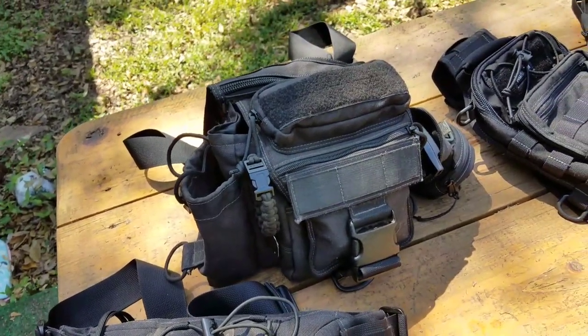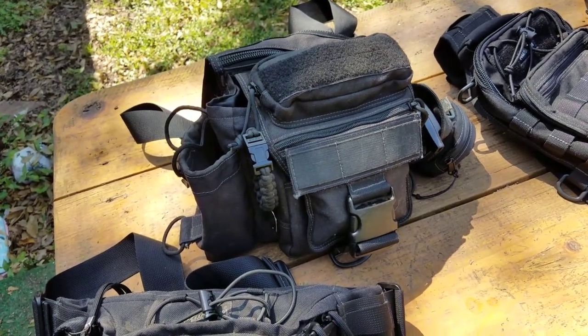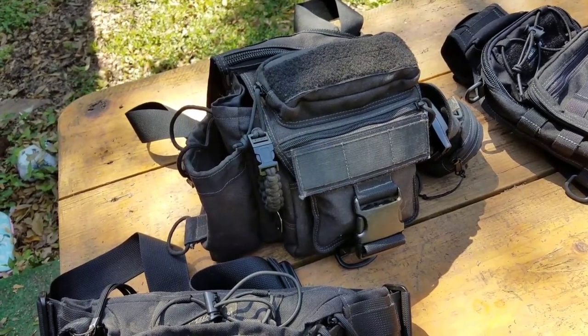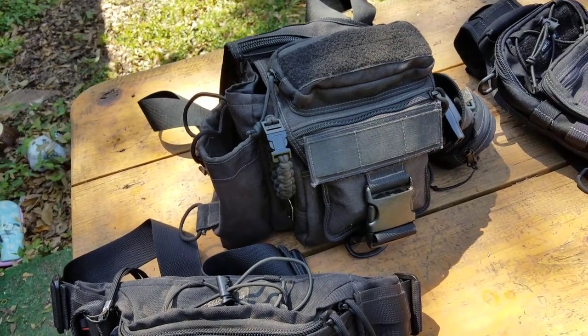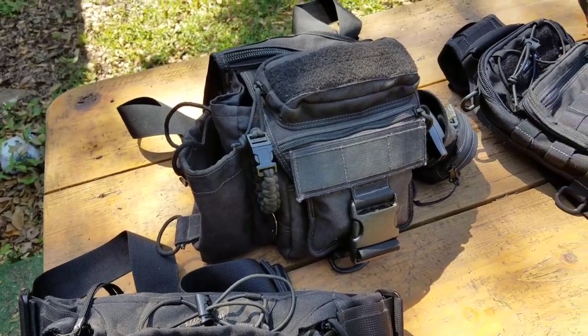I've got a big backpack out in my truck. I'm really thinking about going through that again and seeing what I really need to have — stuff I've never used that I've been carrying for a long time. It's a Maxpedition pack also.